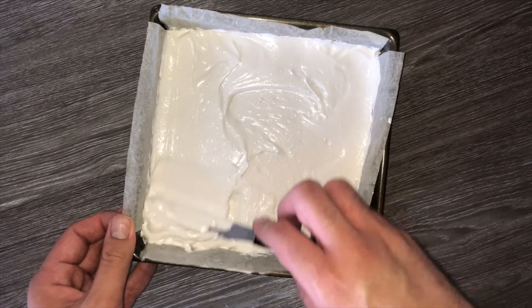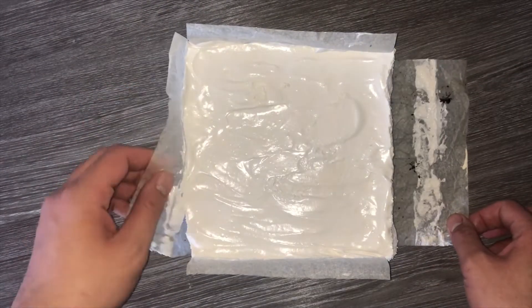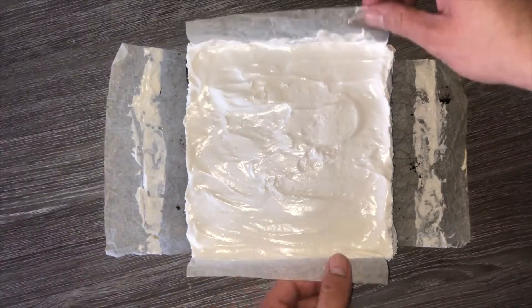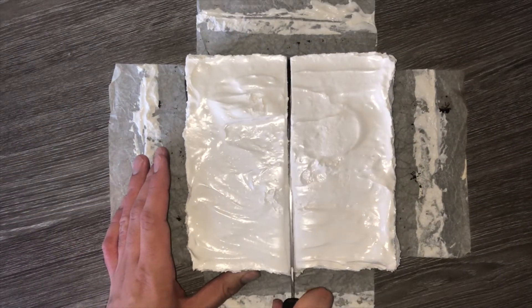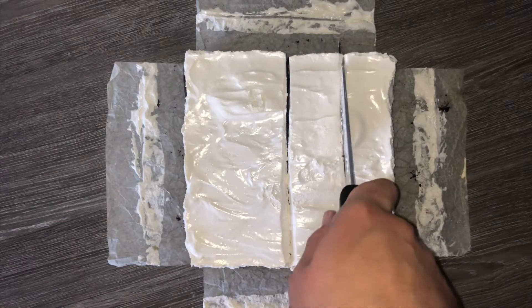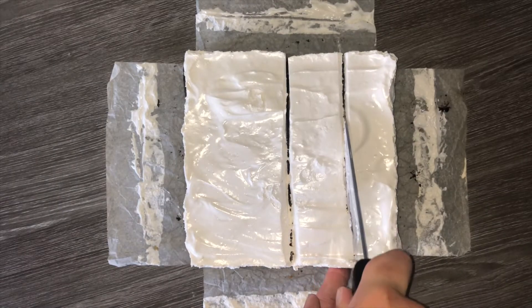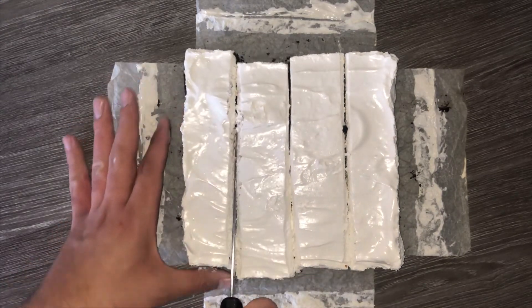It doesn't need to be completely perfect but you do want it to be fairly smooth. Once you've chilled it in the fridge overnight — around six to eight hours — you can go ahead and cut it up. It's really easy to cut if your knife is warm; wipe it between each cut and you shouldn't get a messy slice. I made eight portions but you could easily get nine if you wanted.